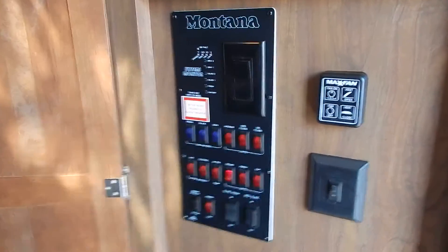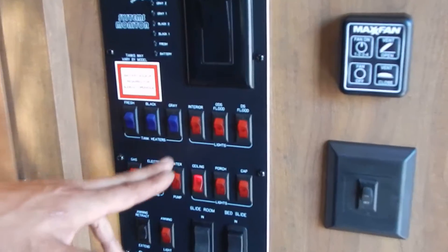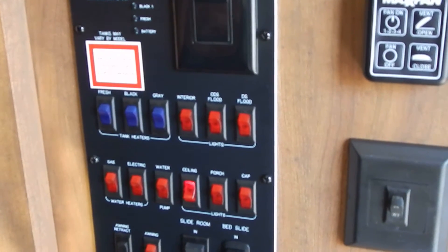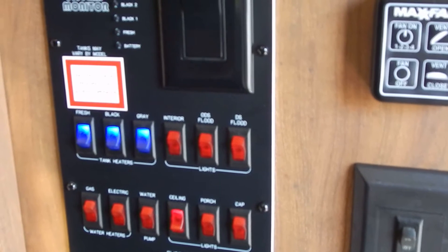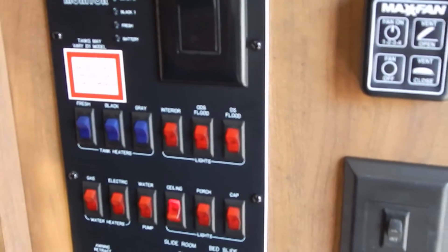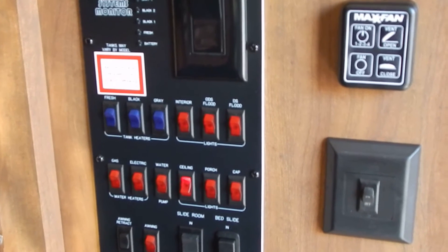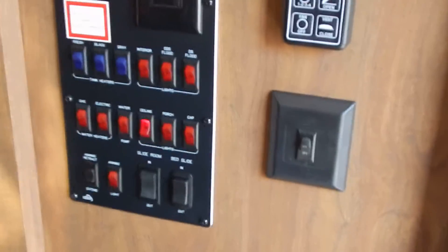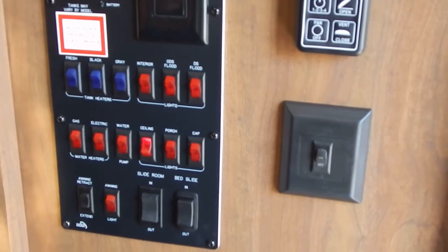This coach has the winter package, so it comes with optional tank heaters: fresh water heater, black tank, and gray tank heaters. Even though there's only one gray tank light, it covers both tanks. When on, the light is on. These won't 100% keep your coach from freezing — they're for maintenance. If driving through cold areas with freezing temperatures, simply turn those on. They run on 12-volt DC power off the battery or truck, and will keep tanks warm enough so they don't freeze.